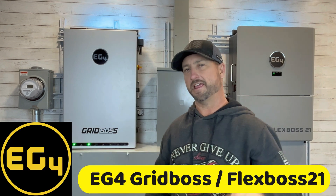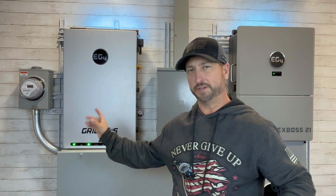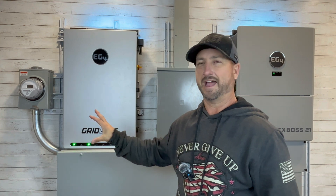In today's video, I'm going to be going over EG4's GridBoss and FlexBoss 21 all-in-one hybrid solar inverter. A few weeks ago, I did a detailed spec review on both of these in separate videos, so I won't be going into that much detail on the specs in this video, but what I do want to do is go over the installation of this, how it works, and then load test it.